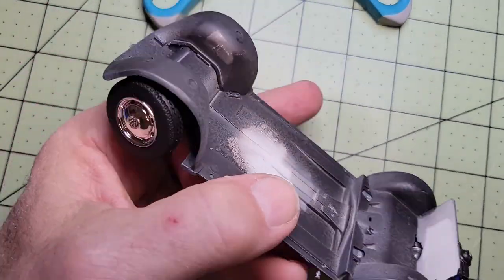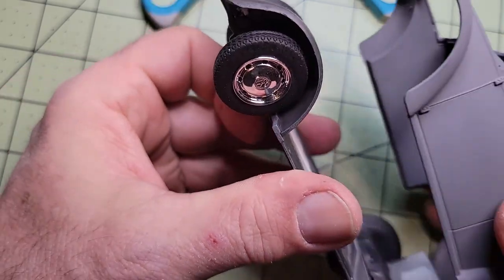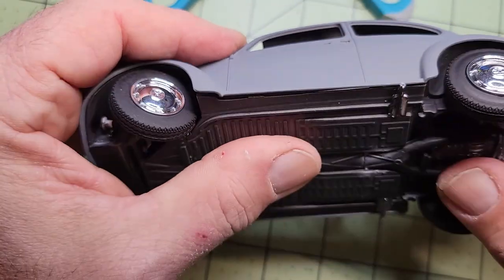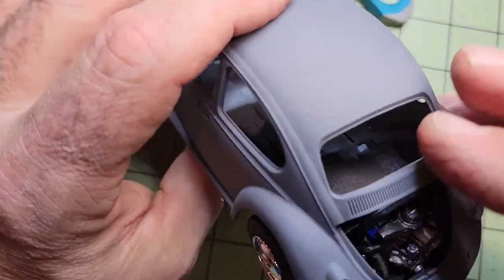So that's the chassis complete, and I couldn't resist testing the body to see what it looked like, and I think it looks pretty good so far, considering I've never built a plastic model kit before.